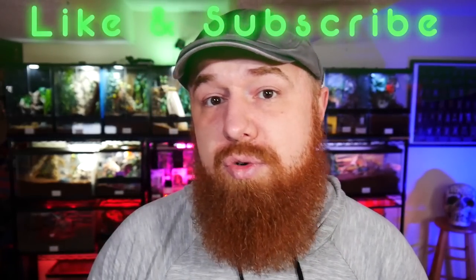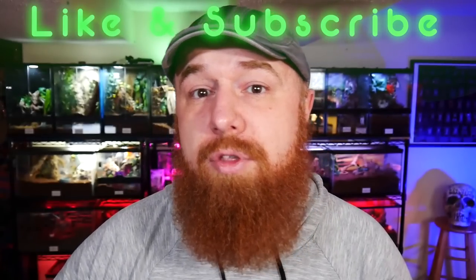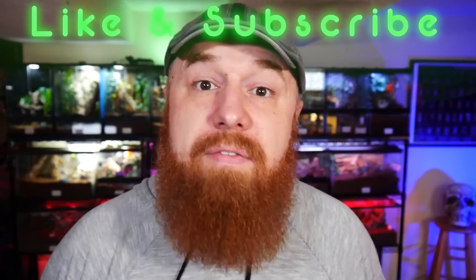I want to thank you all for watching this video. Be sure to like and subscribe if you appreciated the content — it helps us get the word out to other people and supports our channel. If you have any questions or comments about anything I covered in this video, be sure to leave a comment down below. We really appreciate that — it continues the conversation and can always come up with some new ideas and better ways of doing things.